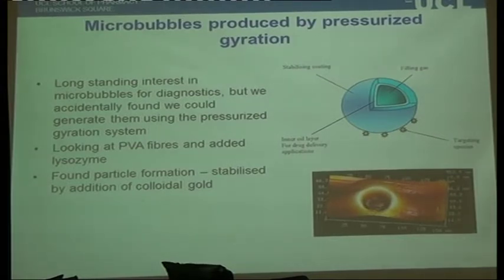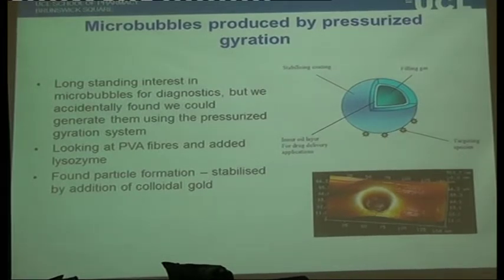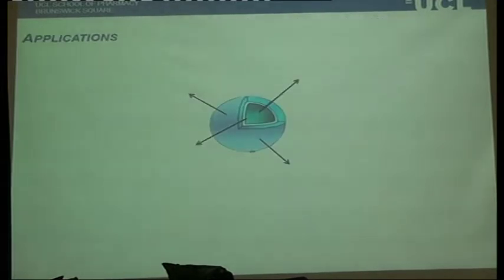There's a long-standing interest, particularly in the imaging fields, in the use of bubbles. They're particularly used for diagnostics because bubbles are echogenic — if you apply sonication to a bubble, because of the way the bubble deforms, you can actually see it on an ultrasound. Increasingly, people are starting to look at whether you can use these for delivery purposes as well.